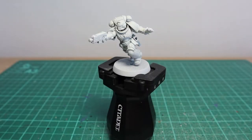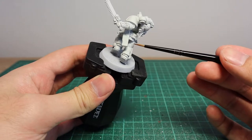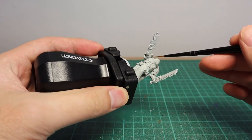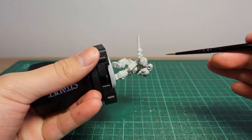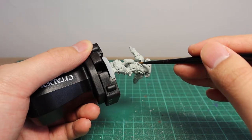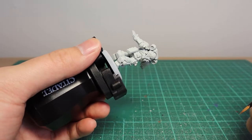Once you're done base coating your Space Marine, we're going to paint the joints of the Marine — places such as behind the knee, these little joints here, maybe just where the armpit is, just around there, and behind the backpack or on the back of the Marine.